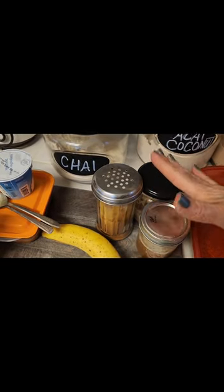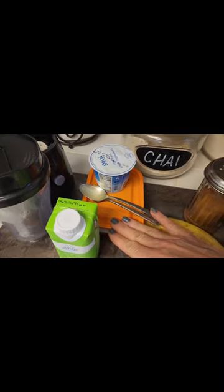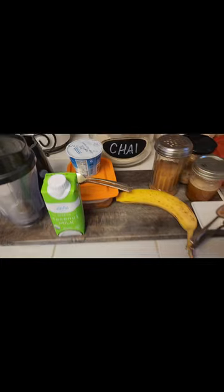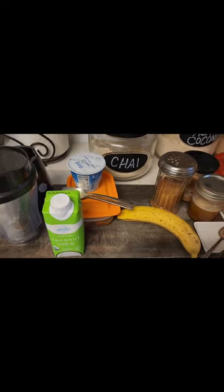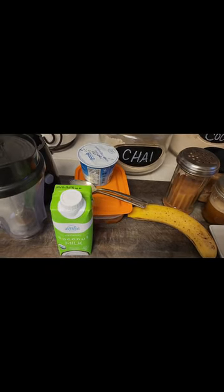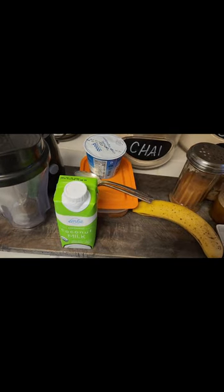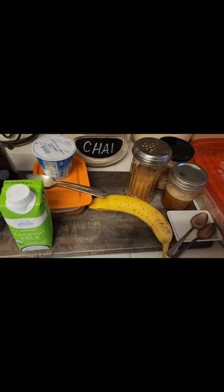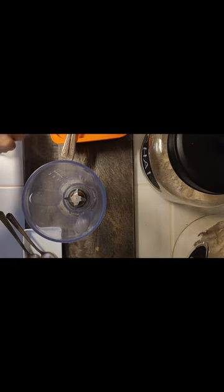I have my oats, a banana, my whipped honey, my almond butter that I made, some cinnamon, cottage cheese, pumpkin puree, coconut milk, and my little blender. I'm going to mix my ingredients in the blender and make a large pancake. For the pancake I'm going to use my oats, pumpkin puree, cottage cheese, a little bit of coconut milk, and some cinnamon.